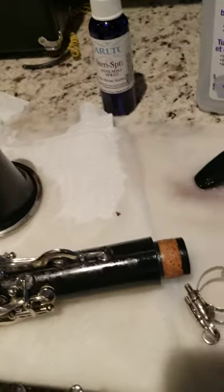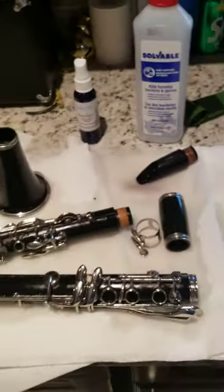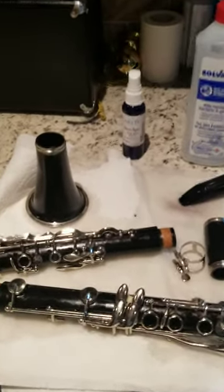I will leave it overnight until tomorrow and it will be ready by tomorrow. See how it's cleaning? The dirt is coming out — see? The dirt is coming out.